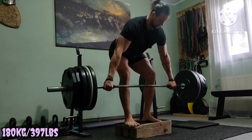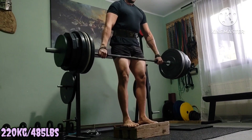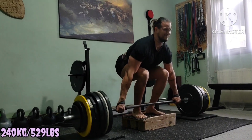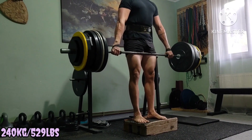Now ramping up the weight, but still fast and form looks good. From this camera angle you can check the total range of motion, which is pretty substantial. And the top set — obviously not the max though.